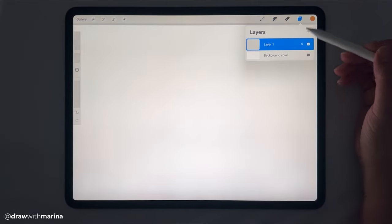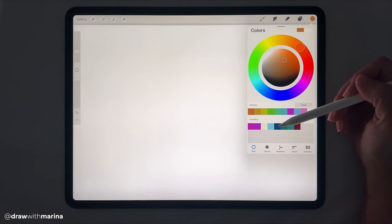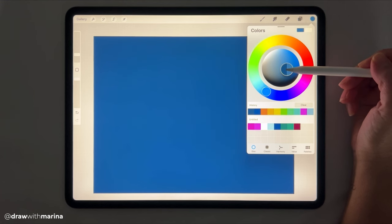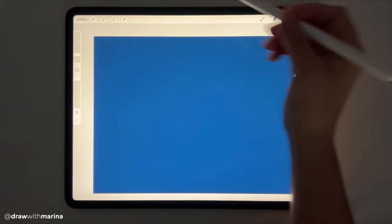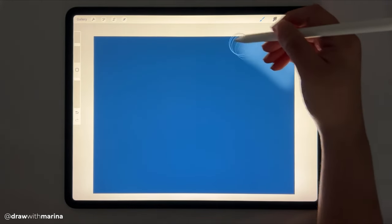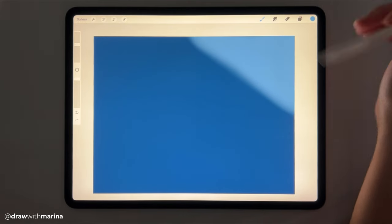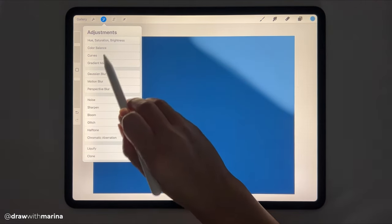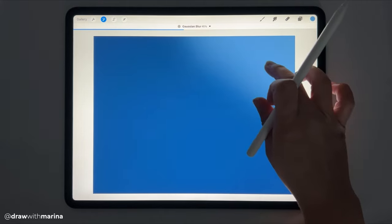So I have my layer one here and we're just going to do the background. I'm going to select a navy blue and we're just going to drop that in, and then I'm just going to select a lighter shade of that, grab my airbrush, and I'm going to put this as our light source. So we're under the ocean and the sun is up over here. So let's go into our adjustments, Gaussian blur, and then we're just going to blur that.